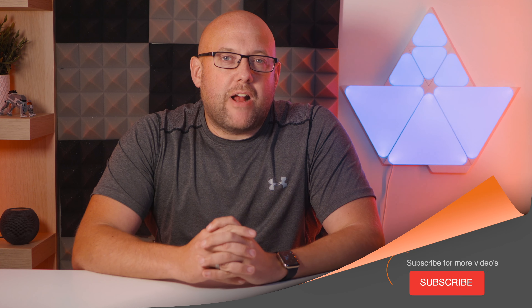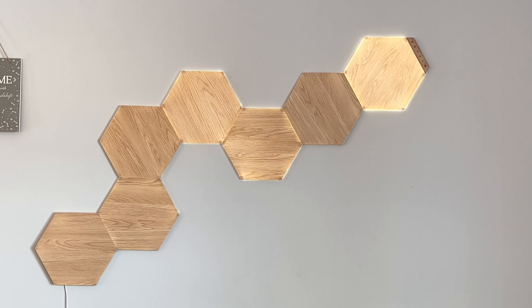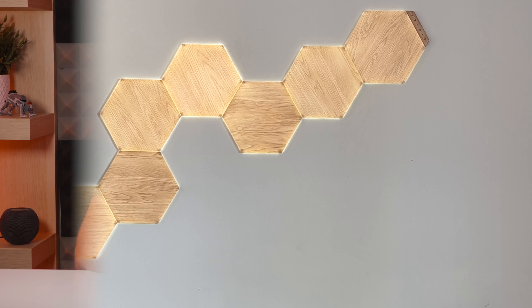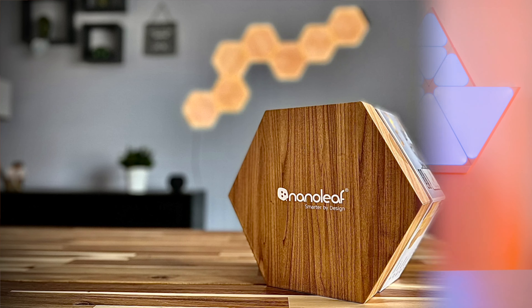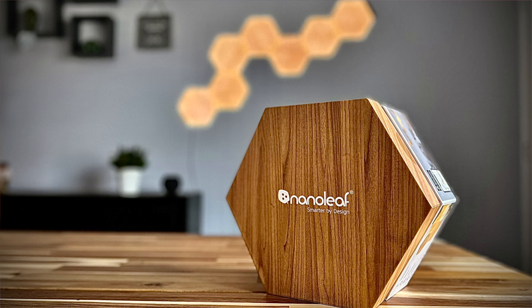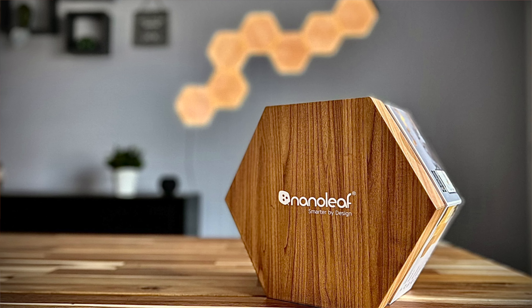Welcome back — my name is John and this is Home Kit Authority. I just want to point out that Nanoleaf did provide this product for this review, but to be 100% clear, as with all of my videos, I maintain full editorial control over the content. Nanoleaf has no say on what I say about their products and does not see this video until it's released at the same time as you.